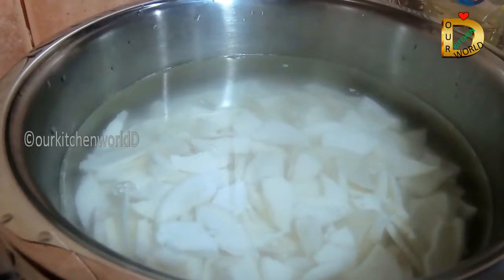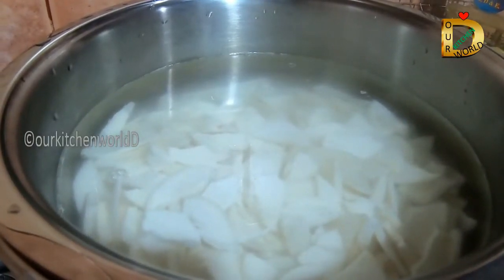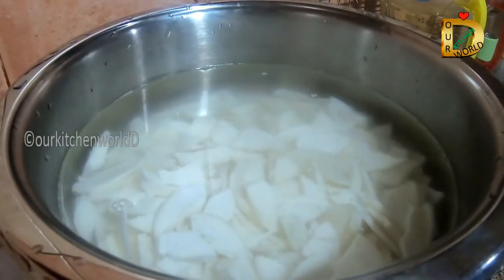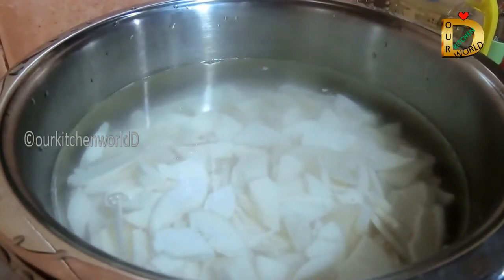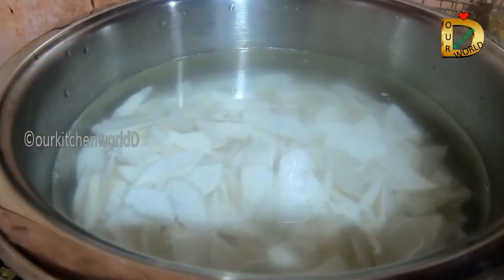We are going to open this work at this time. We are going to be able to attach them to the Kaya Poo. Now the ingredients will be added to the macadamon section. We will have the ingredients that will be added during this period.